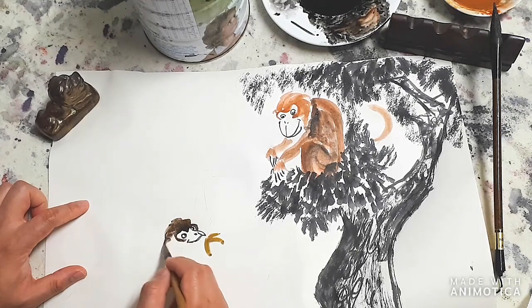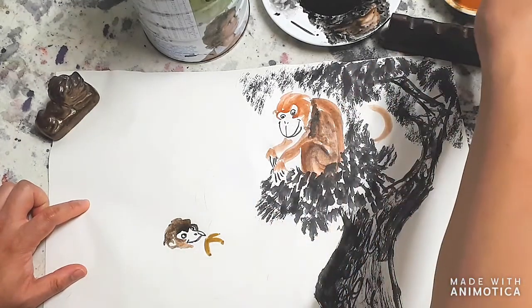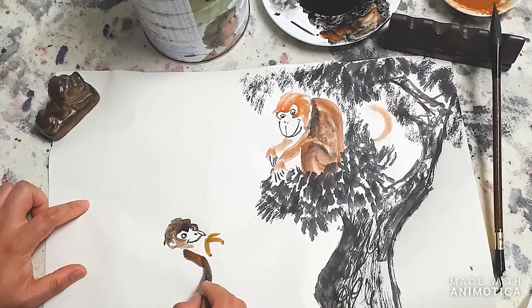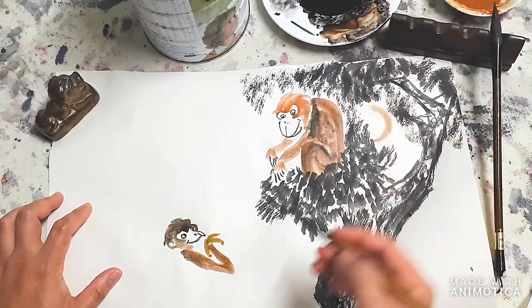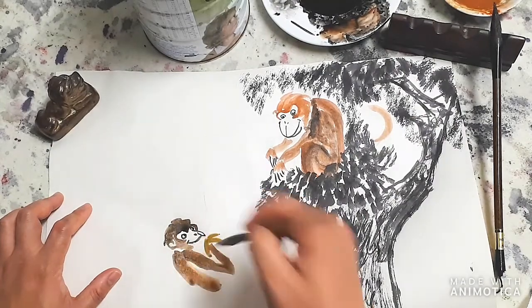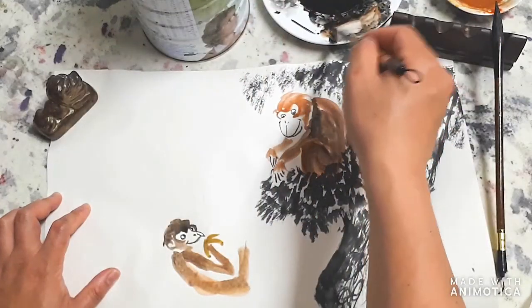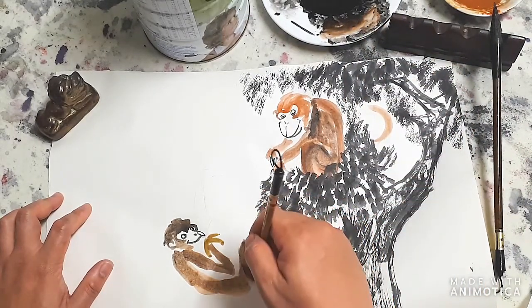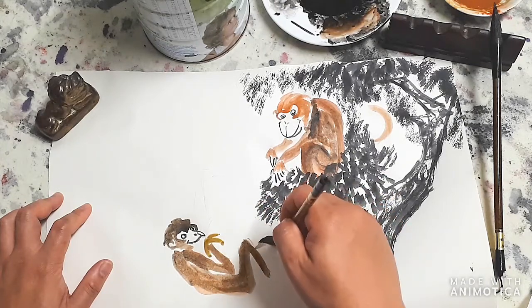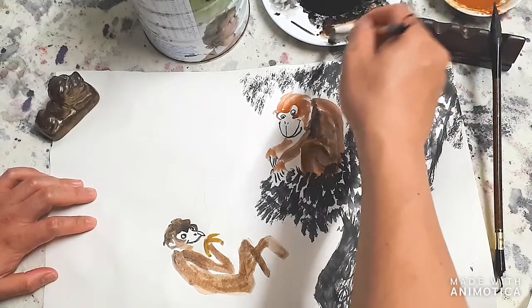A little bit naughty, this one. Adding the ears, then the shoulder coming down. Now for the body, going around and around like that. Then that's the knee and the palm here - the other one coming around. And then we're going to add a bit of a tail.